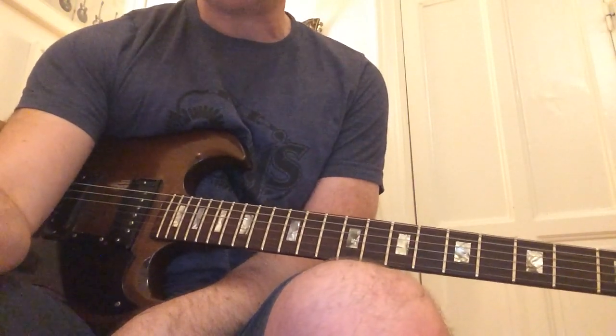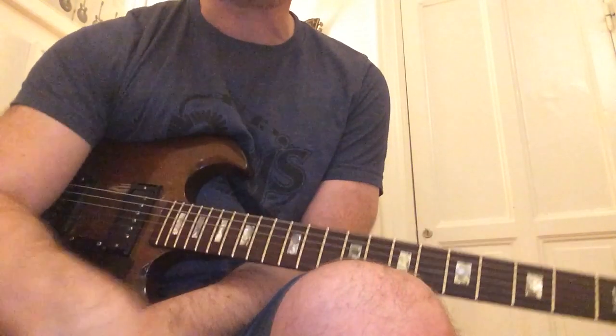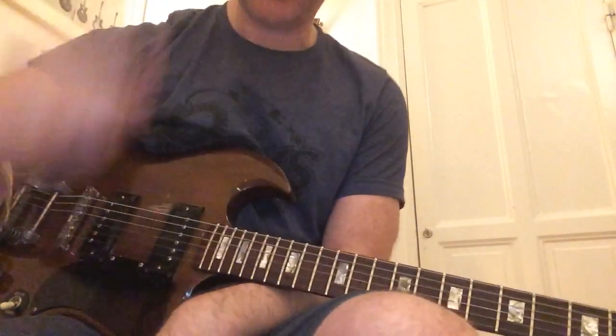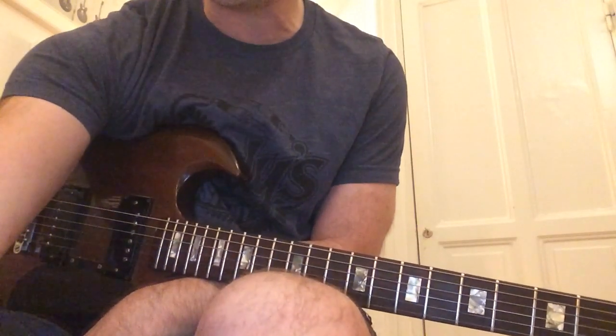Hope you enjoyed. It's a cool, simple song to play, but it sounds so cool, especially when you get that lazy strumming going on. I won't even attempt to sing it. Sorry for the hearing aids. Okay, bye.